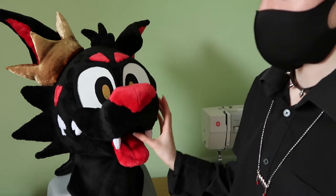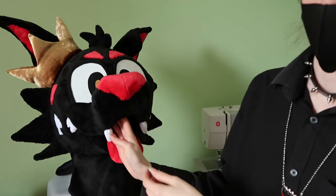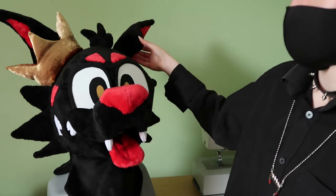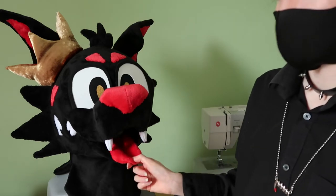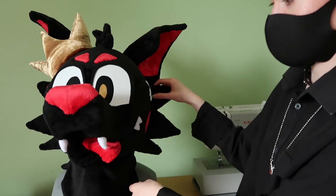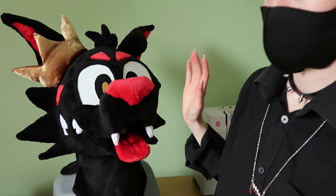The base of this fursuit is a foam base using half inch upholstery foam mostly — I think there's a bit of one inch on the cheeks. The head is quite lightweight. The muzzle is just a hollow box, so it's all hollow inside. The fabric is all cuddle fleece with minky details such as the teeth and inside of the mouth. The tongue is blanket stitched in. The eyes were super glued on, whereas all of the fabric on the suit was hot glued on and then ladder stitched together.